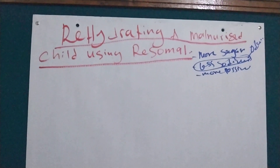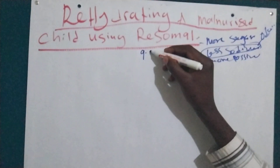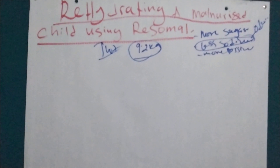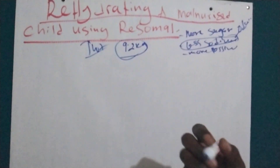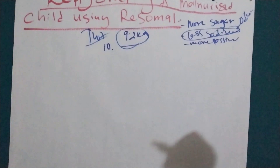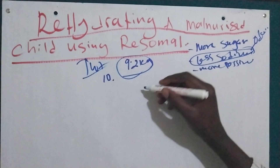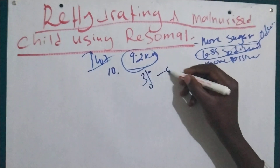If the child was not treated before admission, we take the first weight as the target weight. For example, if the child's weight was 9.2 kg, that will be our target weight. If the child started deteriorating in the hospital or ITC, we calculate the target weight — there's a video in the description showing how. In review, the maximum weight loss allowed is 3% to 5%.